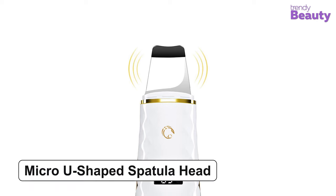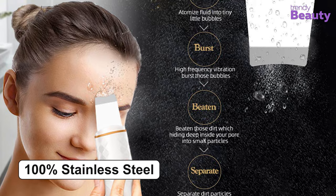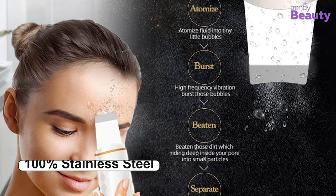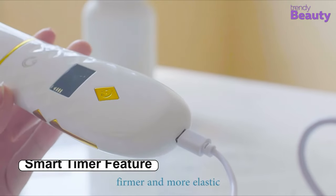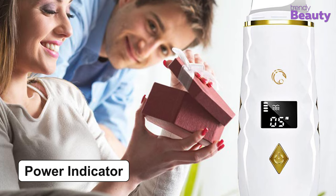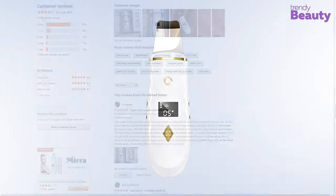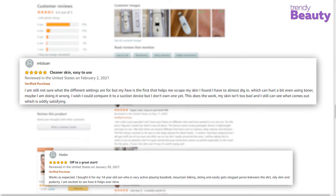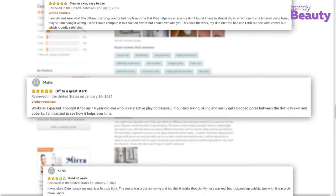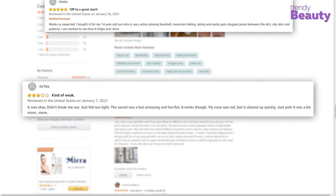This device has a micro U-shaped spatula head which adjusts with your angles and is made of 100% stainless steel. It's a USB rechargeable device along with a smart timer feature and a power indicator for ease of use. This skin scrubber spatula is admired by many users as it is easy to use and makes your skin smooth while taking care of pores and blackheads. But besides all the positive feedback, a few users were disappointed with the product.